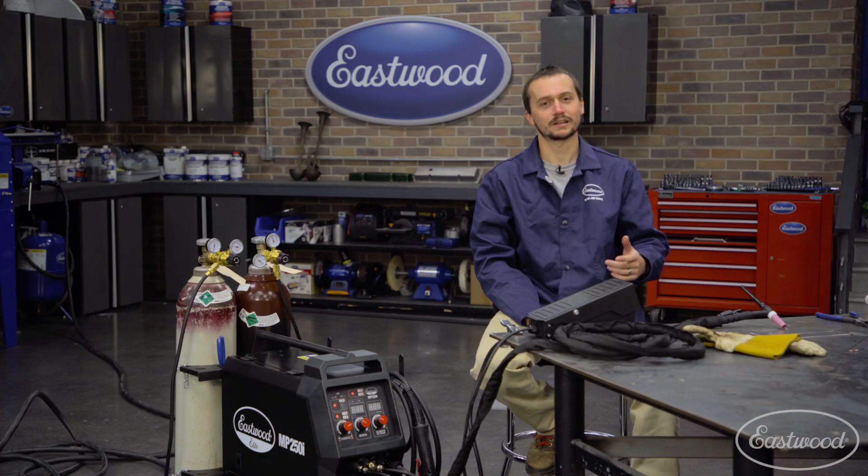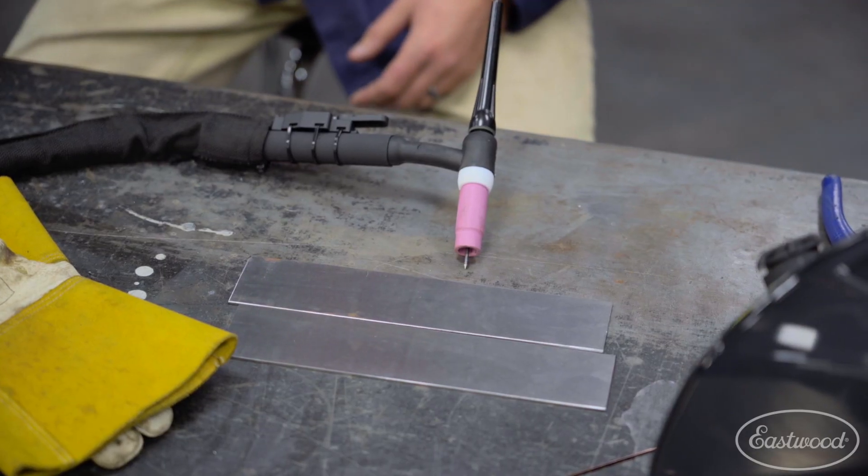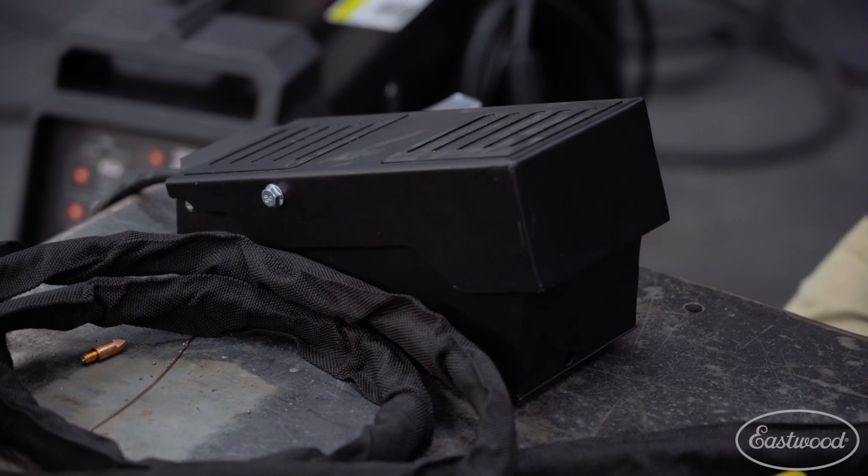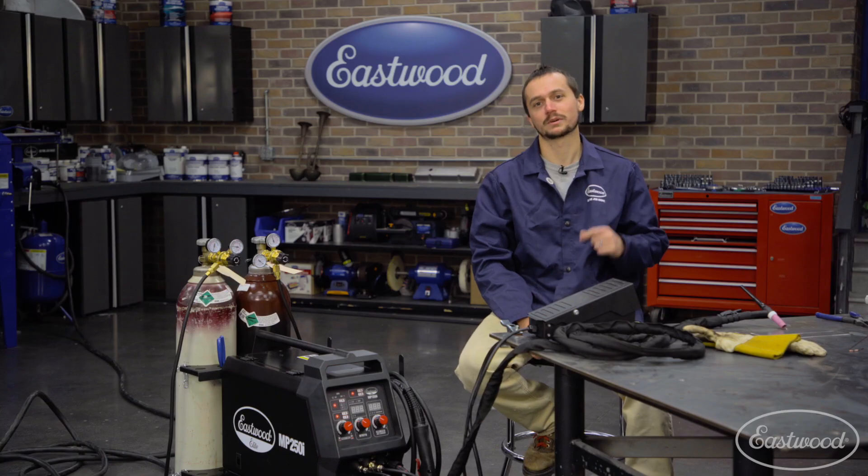Now that we're all set up, we're going to TIG weld some of this thin steel. This Elite MP250i is set up with a true dedicated TIG weld function — that means we've got high frequency start and a nice rocker style foot pedal to give us the best welds possible. Let's jump into it.